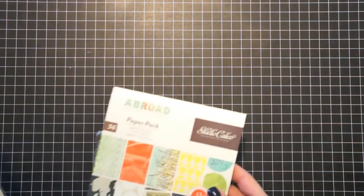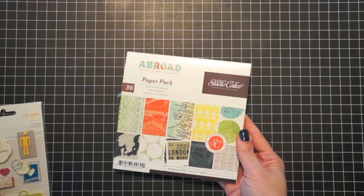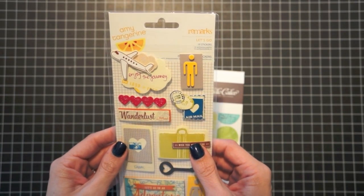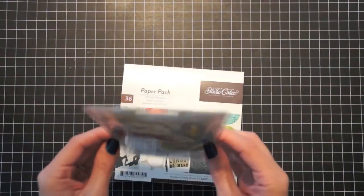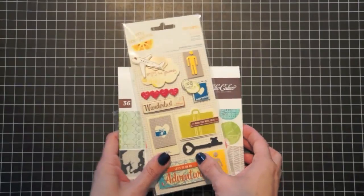Hi, this is designer Lynn Gahari back with another Finally Friday video. Today we're going to be using some products from the brand new Abroad collection by Studio Calico. This is the 6x6 paper pad. We're also going to be using one of the stickers from the Amy Tangerine Remarks Let's Go collection — specifically this sticker that says Wish You Were Here. So let's get started.